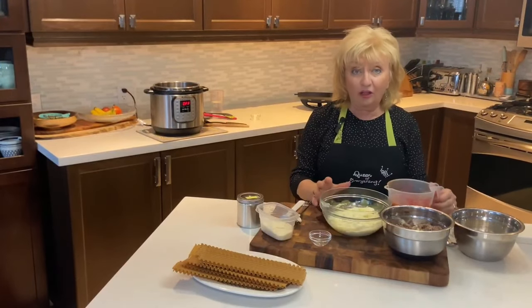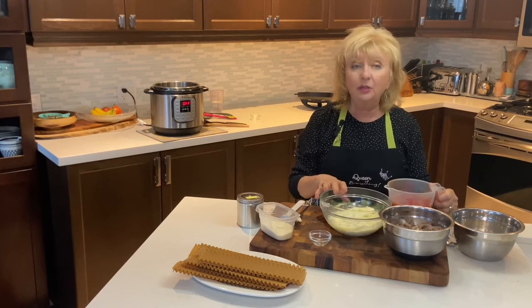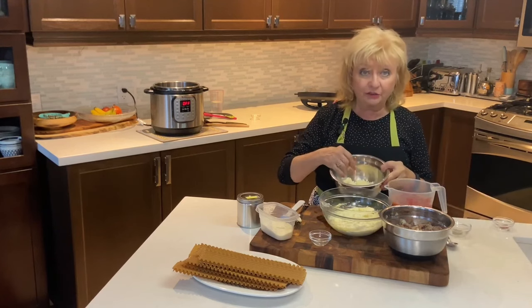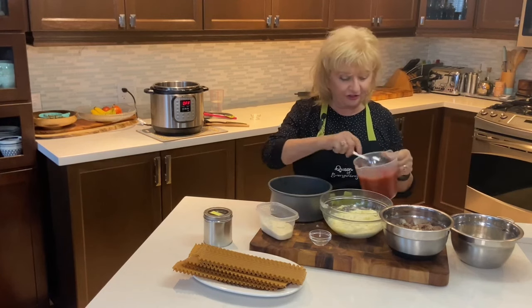Now that we have all of our layers — the ground meat, the tomato sauce, the ricotta, and two cups of shredded mozzarella — it's time to assemble our layers of delicious lasagna.